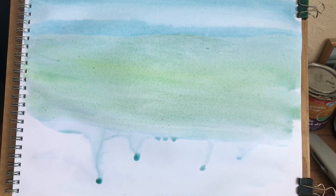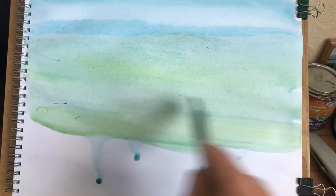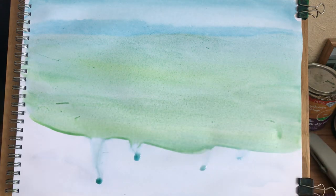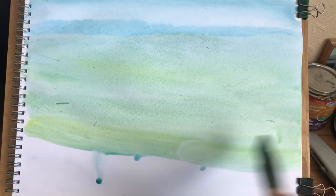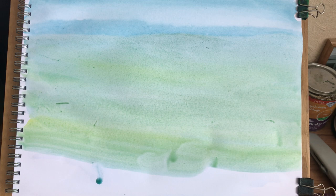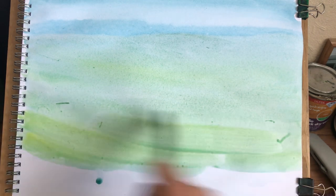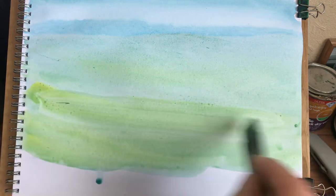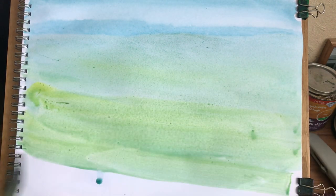This is a bright green. Oh, I love that! Take that up a bit and then down here as well.